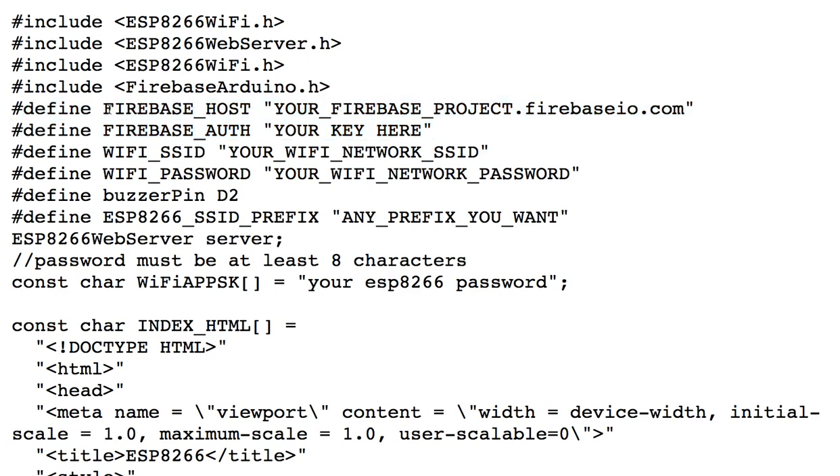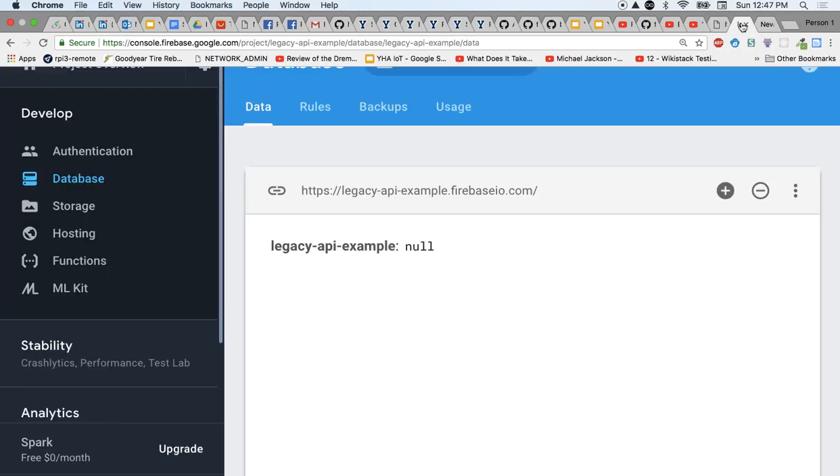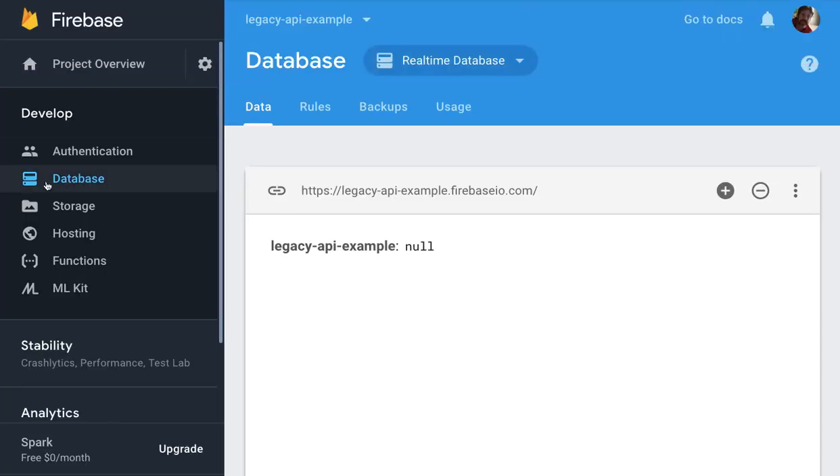It's the Firebase host and auth that I'm going to focus on. So let's take a look at how do we get the name of your Firebase project, and what is this link exactly? It's the link to your database. If we take a look at a project, the database link is right here, and that's exactly what we are dealing with.